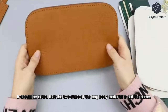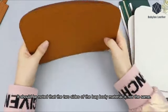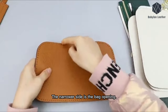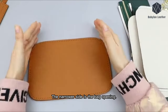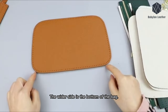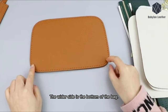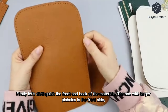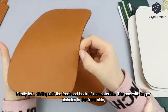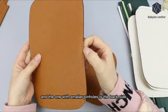It should be noted that the two sides of the bag body material are not the same. The narrower side is the bag opening. The wider side is the bottom of the bag. Firstly, let's distinguish the front and back of the materials. The one with larger pinholes is the front side, and the one with smaller pinholes is the back side.